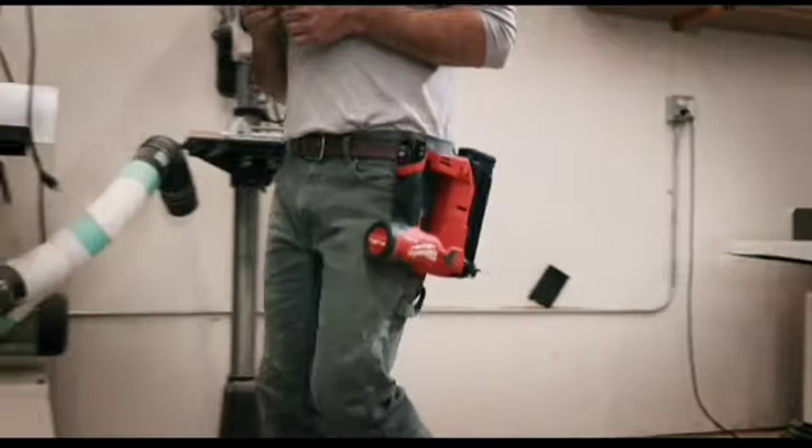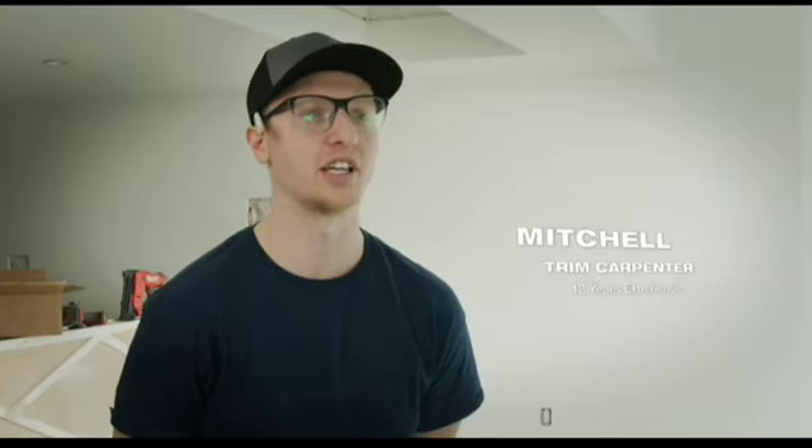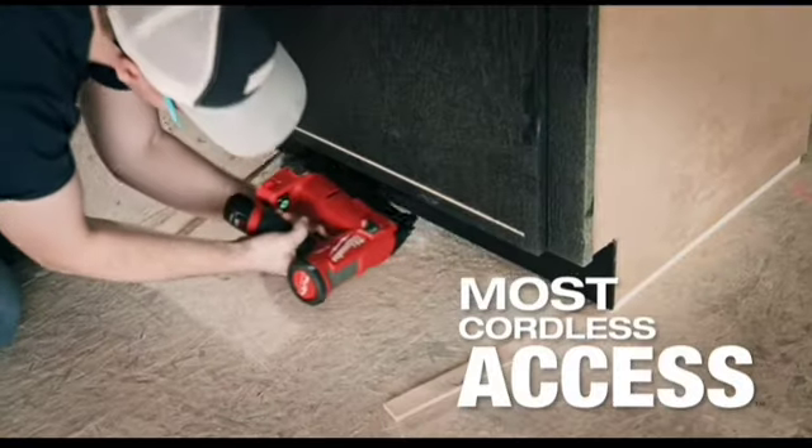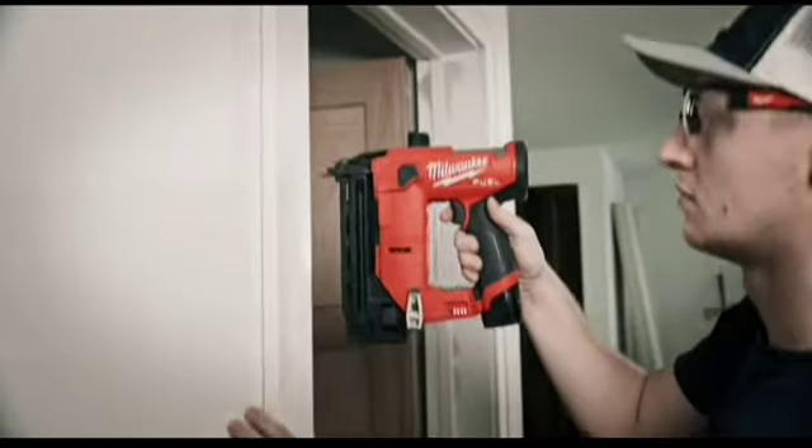My first impression was I liked how compact it was — it just made it a lot easier to get into small spaces and was easier to move around. The smaller footprint definitely helps me get in, especially in quarter cabinets.